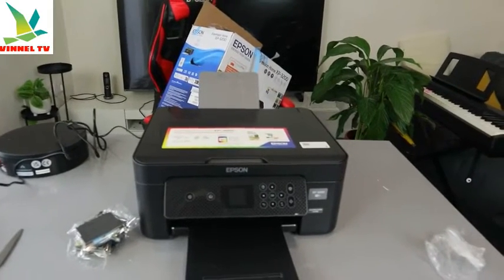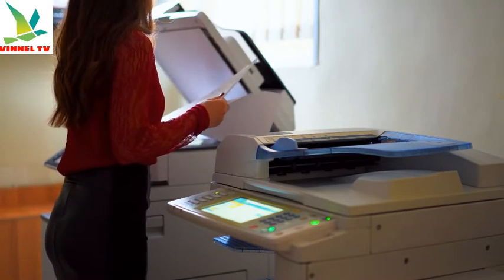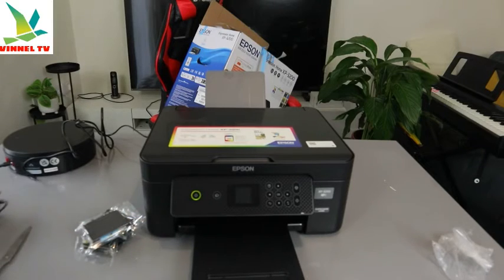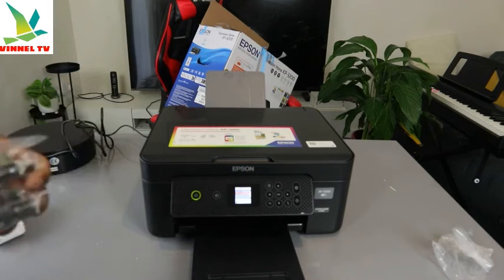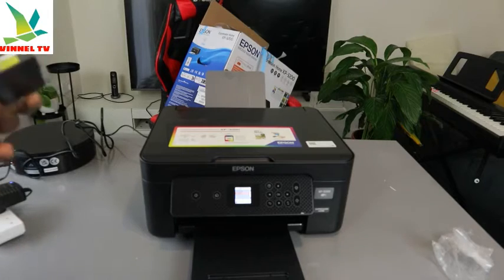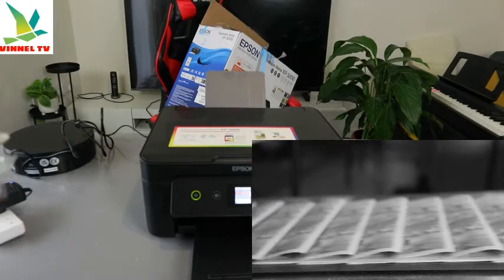It's a 3-in-1 in the sense that you can copy, scan, and print with this printer. To switch this printer on, this is the on/off button. This printer uses ink cartridges 604 or C04. In terms of printing speed, it prints at 10.0 pages per minute for black and 5.0 for color.